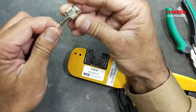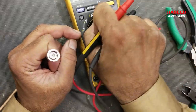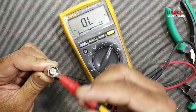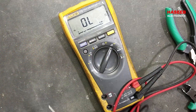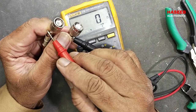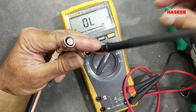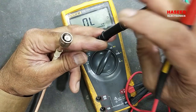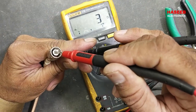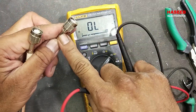Our connector is ready. Finally we can check it: set the multimeter to continuity. Check the outer shell — it should not short with the inner. Let's check the other side: shield with shield and signal wire with signal wire. Both inners should give continuity with the inner and should not give continuity with the outer. We have crimped this connector very nicely.